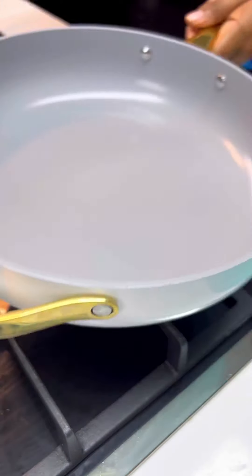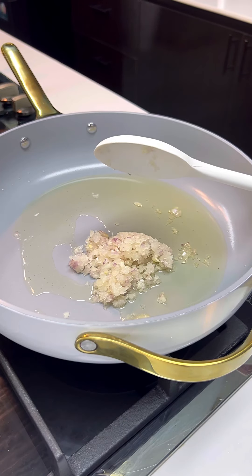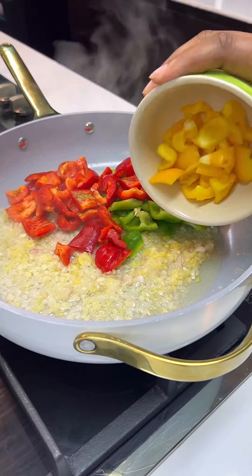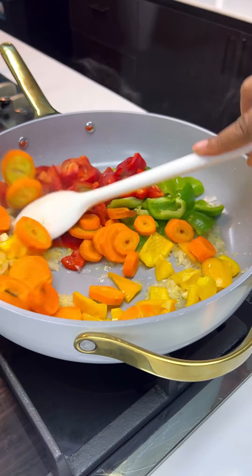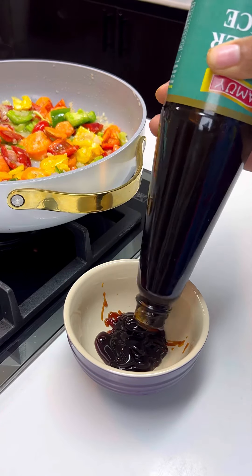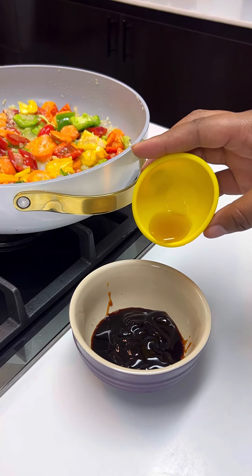Now we'll make our stir fry. Heat up some oil and go in with your onions, garlic, pepper, ginger, and the likes. Then go in with your bell peppers and your carrots and give this a very good mix.